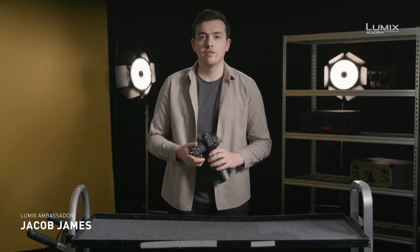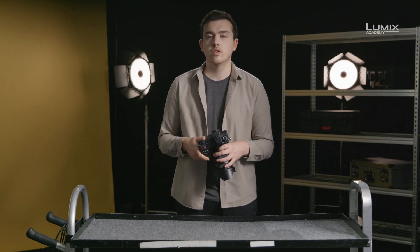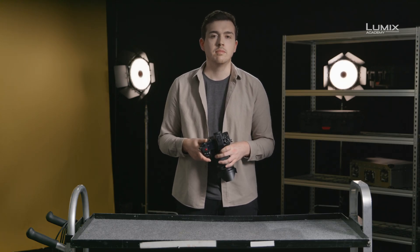I'm Jacob James, photographer, filmmaker, and Lumix ambassador. For filmmakers looking to integrate the S-series of cameras into a cinema workflow alongside the EVA1, Variacam LT, or Variacam V35, having the ability to record in V-log and V-gamma will make matching the footage much easier, making the S1H and the S1 with optional firmware the ideal cameras to partner the larger Panasonic cinema range.